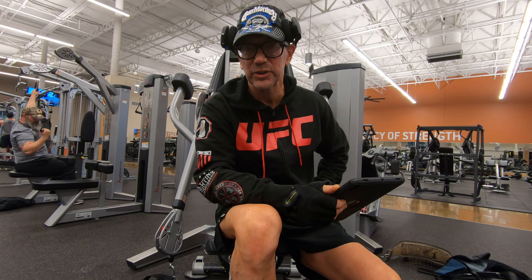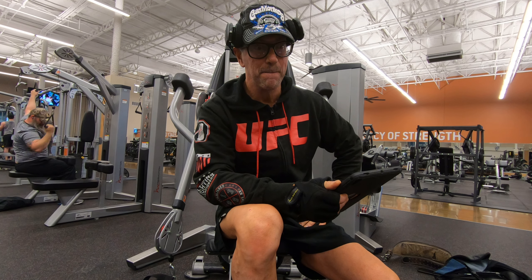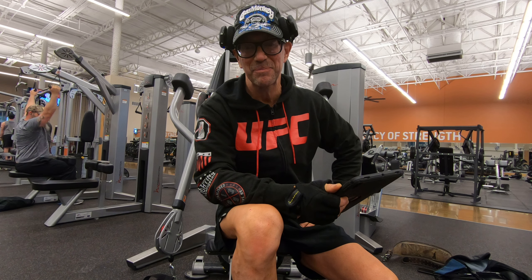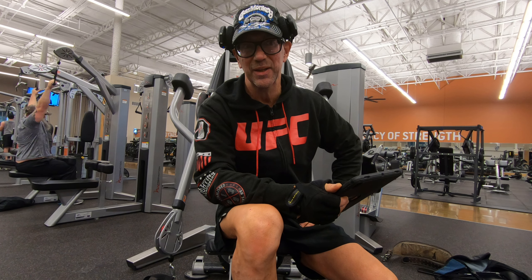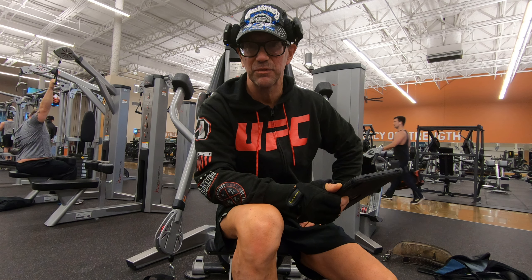I'm going to do an exercise here for the chest. It's for the center of the chest muscle — a very good overall chest movement. We'll go with three sets: the first set being 25 to 50 reps, the second set being 15 to 25 reps, and the third set being somewhere around 8 to 15 reps.